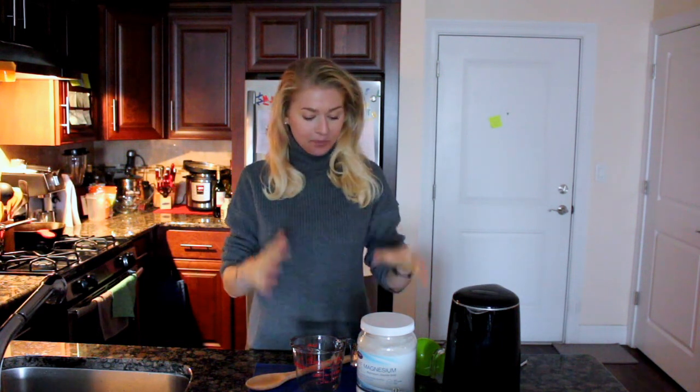Hi guys, welcome to Comfort Life channel. I am so happy to see you here today. I am in my kitchen again and today I'm going to show you how you can easily prepare a magnesium oil spray.